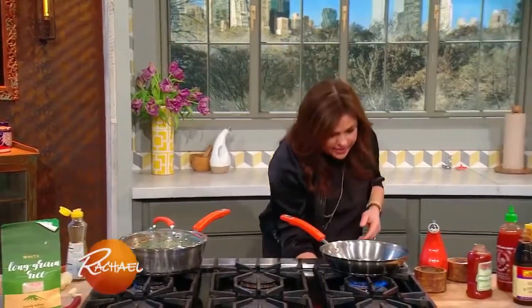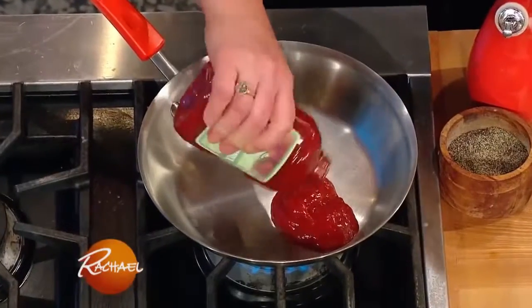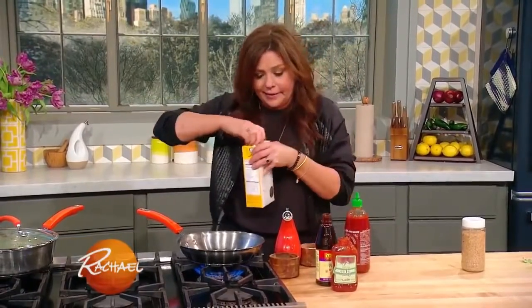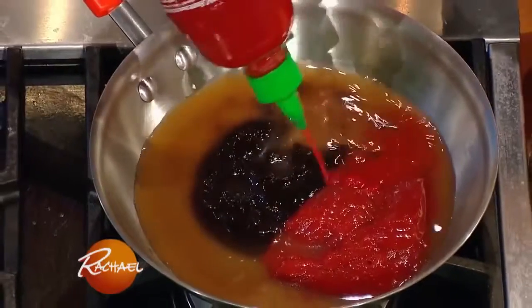Over here I'm gonna crank the heat on this skillet. All I do is take equal amounts of ketchup — I can't believe I'm telling you to do this, but this is the recipe — and hoisin, which is Asian barbecue sauce. And then I just thin it a little bit with some chicken stock, which I had out to make the rice anyway. If you like spicy, this is a very sweet sauce to balance. You can add a squirt or two, or a lot, to taste, of hot sauce. I'm using sriracha.